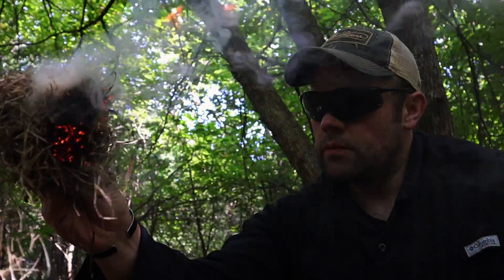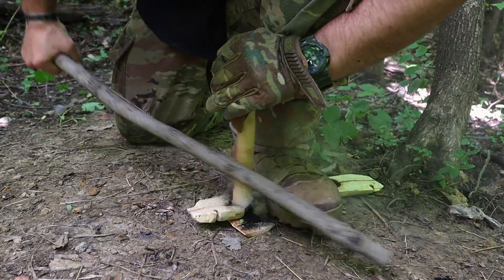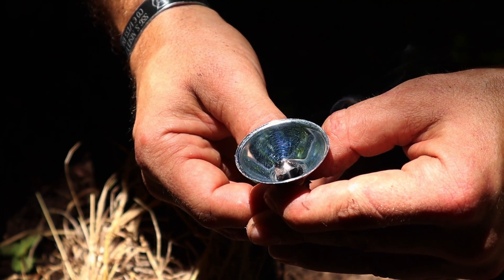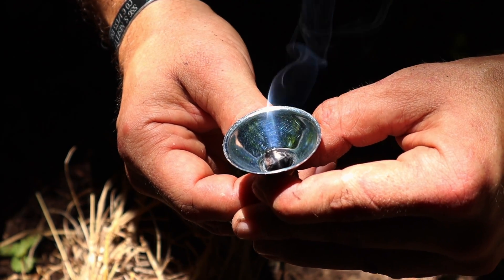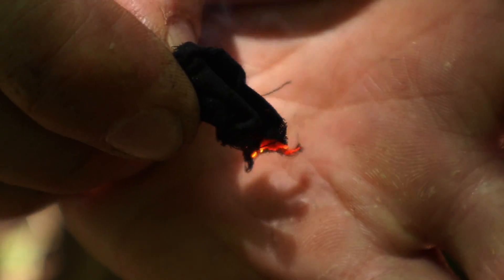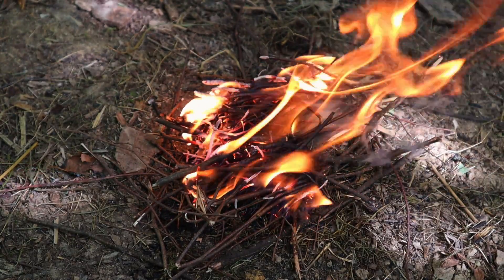All right guys, this is a very down and dirty video today — six different ways to start a fire using our military flashlight. I hope you liked this video. If you did, hit that like button, hit that subscribe button, and leave me a comment in the comment section. I always appreciate your feedback. I want to thank you guys for everything you do for me, for this channel — your likes, your views, your subscriptions, your comments, your feedback, and your shares — and I'll be back with another video as soon as I can. Thanks.